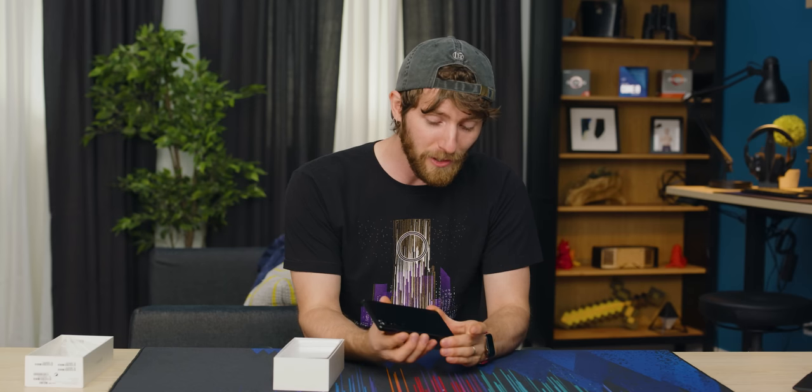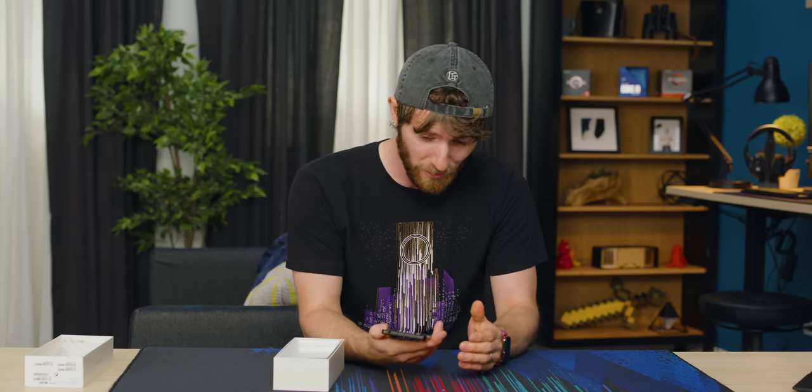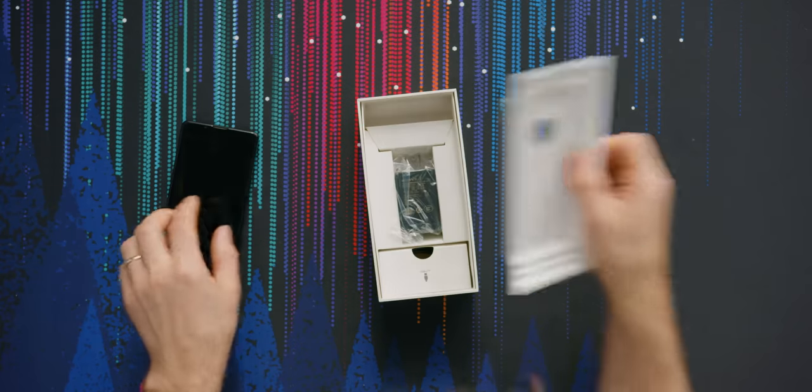So this is the Xperia 1 III, and it's a phone that I'm really, really excited to show you guys. First, the obligatory unboxing though.